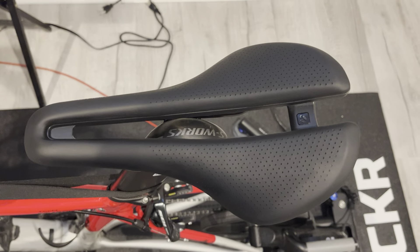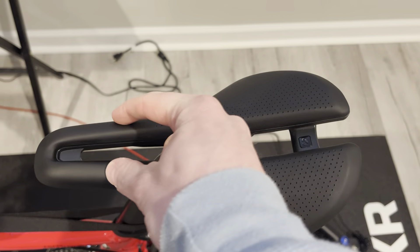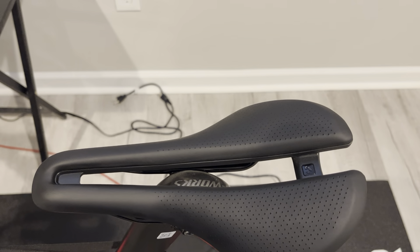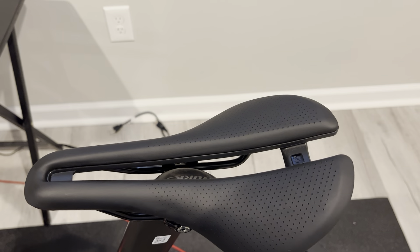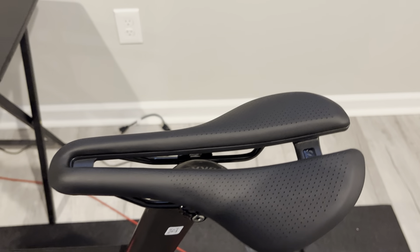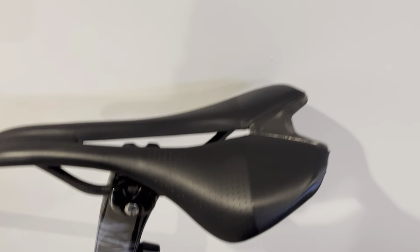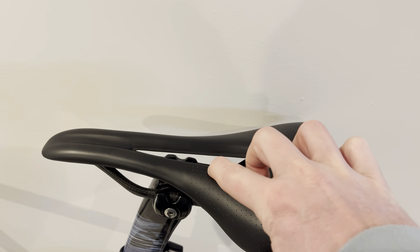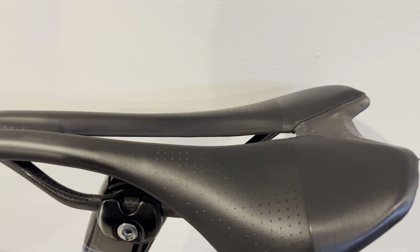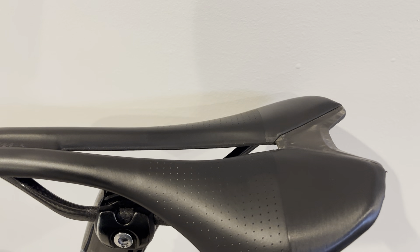If you're comparing this to the likes of a S-Works Power Arc or S-Works Power, it is very, very narrow in there — you do get a little bit of pressure. So I do like that this personally supports my sit bones as I rotate forward. Comparing to my S-Works Roman Evo, the cutout is not very deep. So even though there is a cutout there, because the padding is so dense and minimalistic, this cutout — yes, it's there visually, but I don't really feel the benefits of it personally.